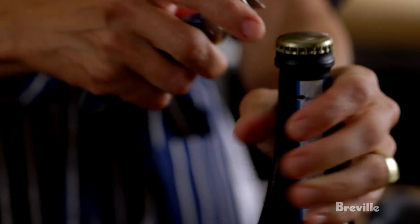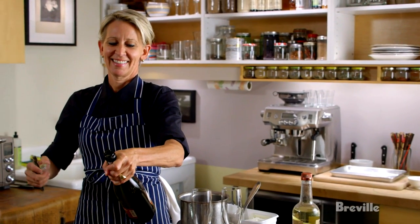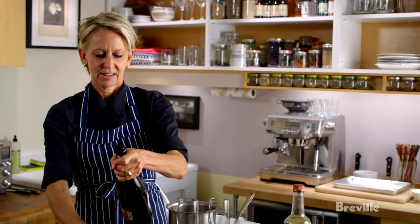It's like the wood chipper scene in Fargo. I'm just going to open the Prosecco. Do you like my technique?